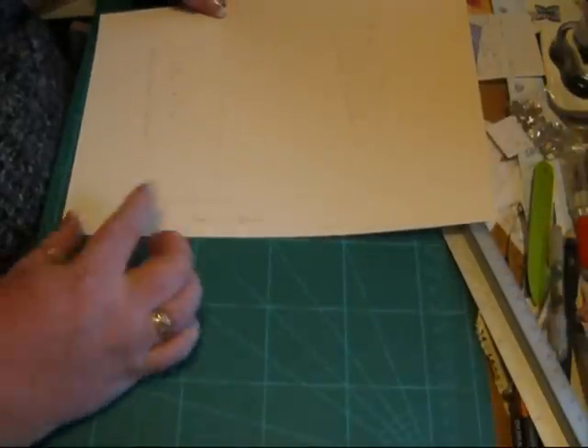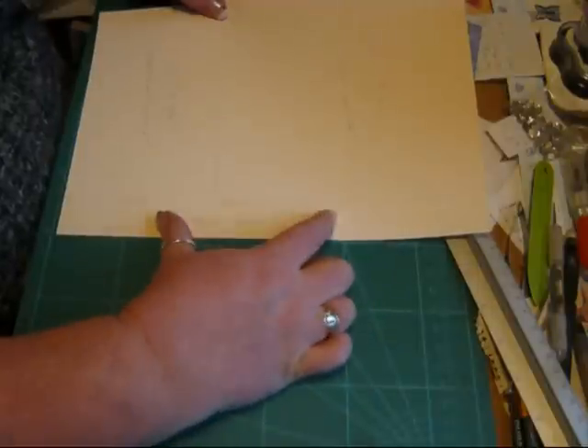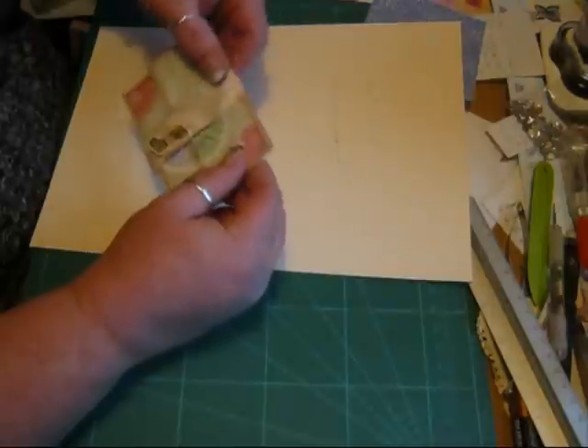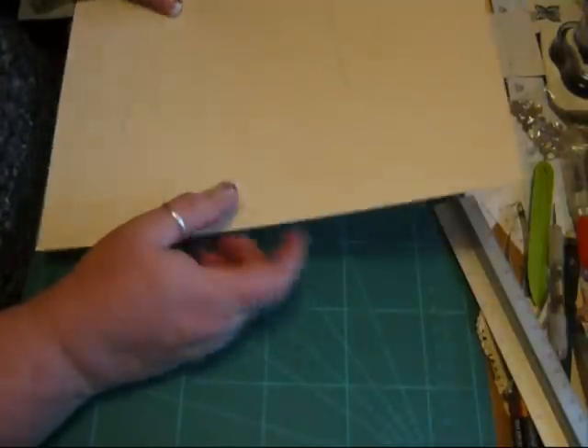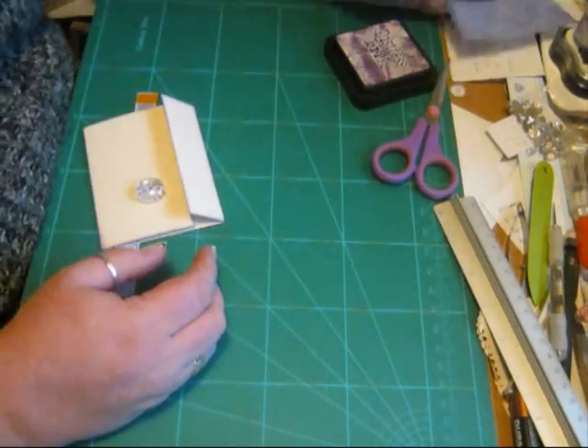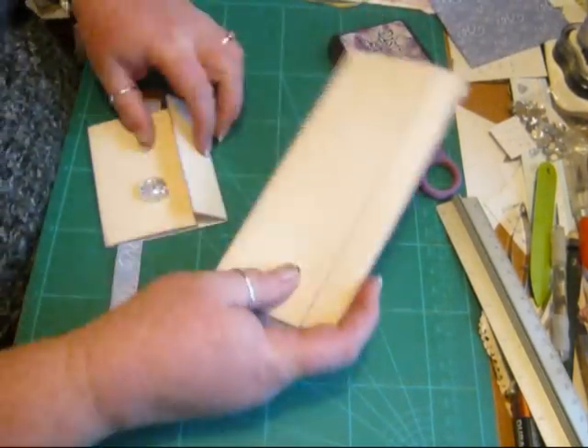And then this bit here, which is waste, you can use as the belly band — this bit that goes around the wallet. Once you've cut it all out, you will then be left with these two pieces.